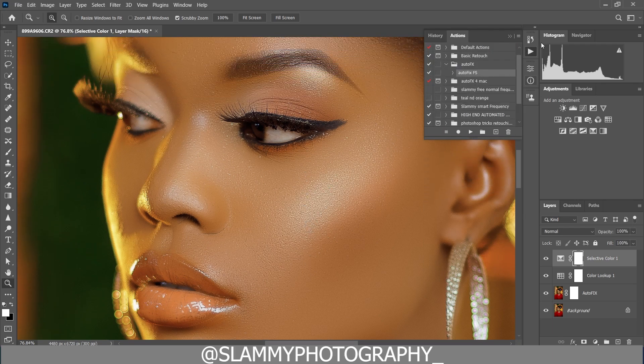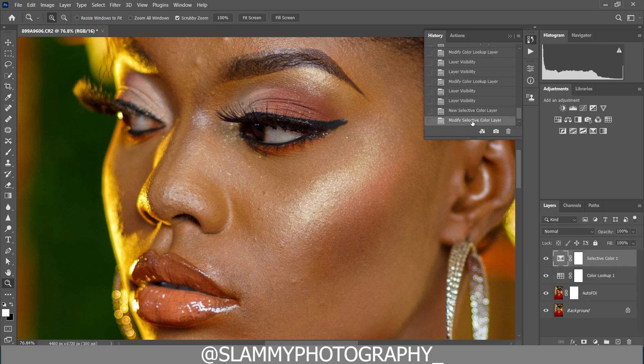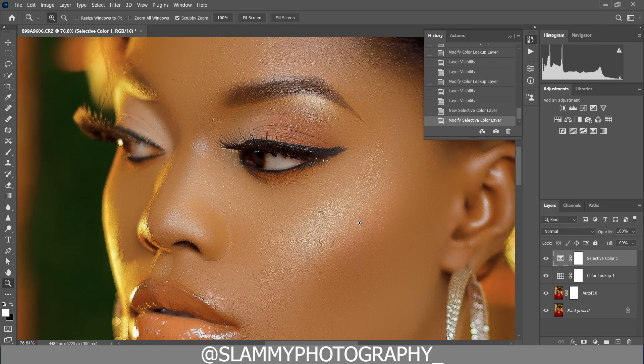The result it gives is superb. Get the AutoFix FX Action for just one dollar — by contributing just one dollar to this channel, you get the AutoFix FX Action along with free LUTs. The free LUT is absolutely free, link is in the description.